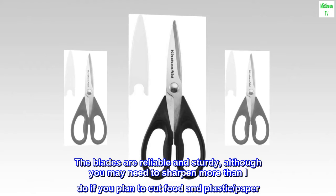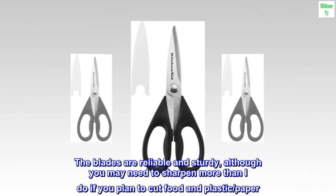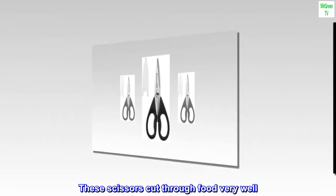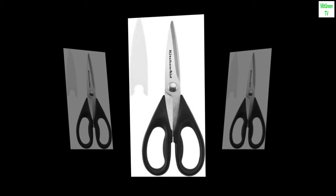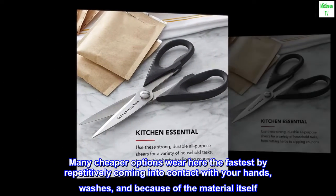The blades are reliable and sturdy, although you may need to sharpen more than I do if you plan to cut food and plastic paper. These scissors cut through food very well. The handles are really comfortable and very durable. Many cheaper options wear here the fastest by repetitively coming into contact with your hands, washes, and because of the material itself.